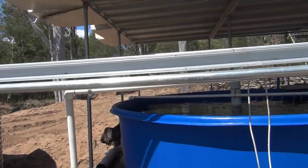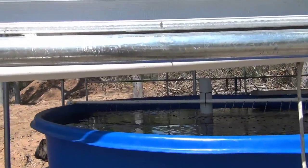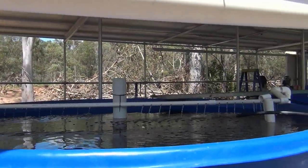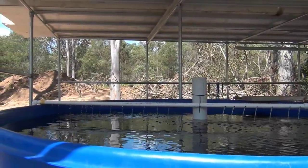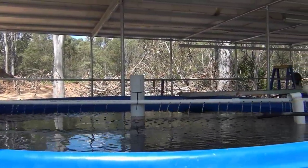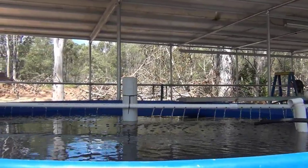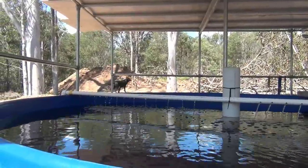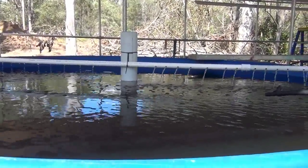As a makeshift air solution, I've managed to put this pipe across, and you can see you're getting a nice swirl out of it as well. There's a bit of movement — the water is very dark because it's come from our dam.